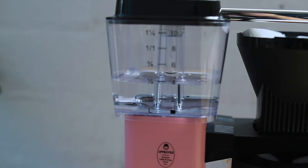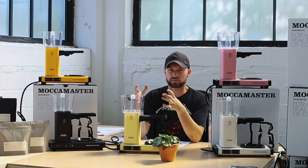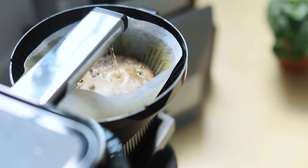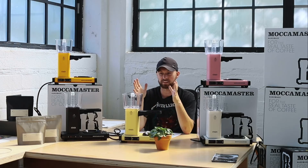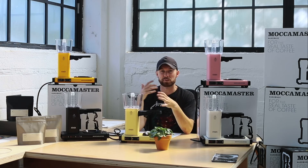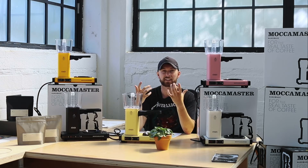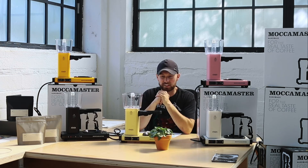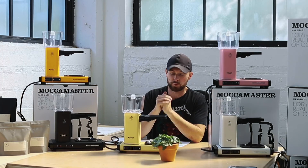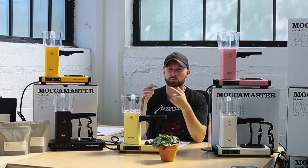We look at brewers as a means of transferring boiled water up top of coffee into your reservoir, and for a home unit I think this is kind of exactly what we want. I didn't want something that had a bunch of bells and whistles, changing everything with more tech — all the things that complicate what is such a simplistic process.